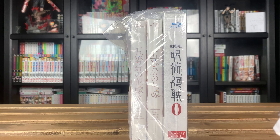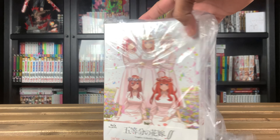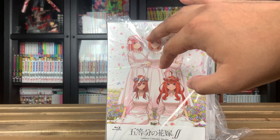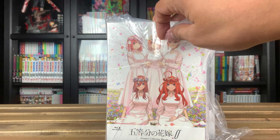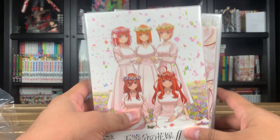I'll also be picking up the film as a Japanese set. Let's go ahead and get into these — we're going to start off with Jujutsu Kaisen Zero and then move on to the Quintessential Quintuplets. By the way, I got all of these off of AmiAmi. They came in another box which also contained figures, and the Blu-rays themselves were wrapped in plastic.